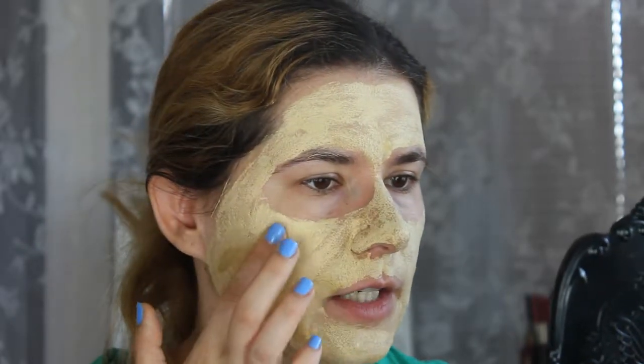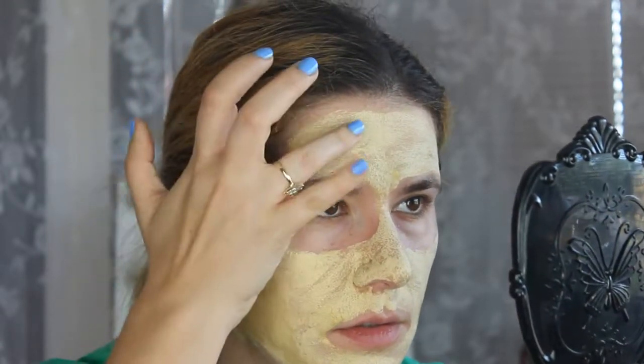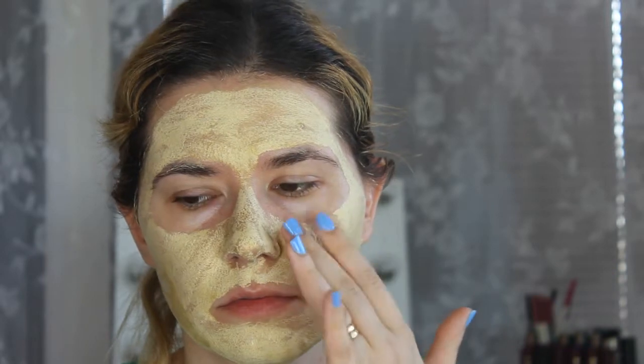It's almost 10 minutes now and it looks kind of interesting — it started to get dry. It feels nice, kind of tightening. There are still some white patches on some parts where I put more product. I got some on my eyebrows and in my hair. We have to wait a little bit more. It feels nice — tightening, cooling, feels good. I'm going to take this off.